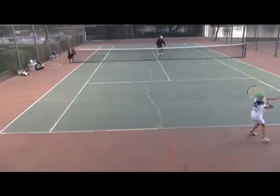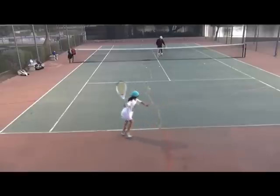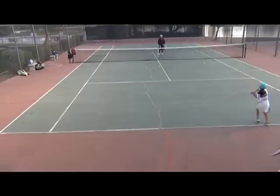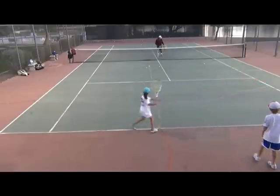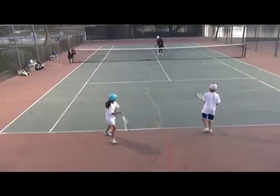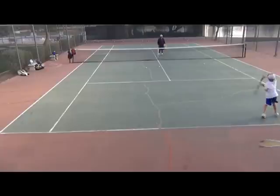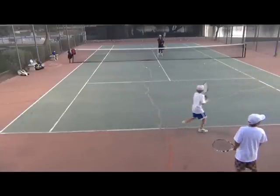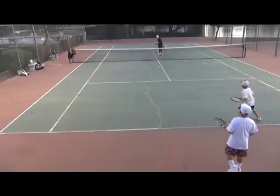This is Mesa. She's 9 years old and I started Mesa as a beginner. She recently won her first 12-and-under tournament and I think she's ranked in the top 3 in the 10s. This is Alex, and Alex has been in the top 10 in his age division, and he also started as a beginner with me.